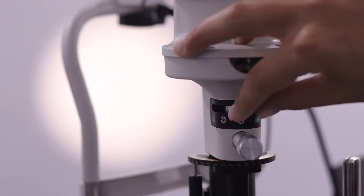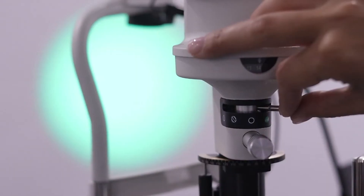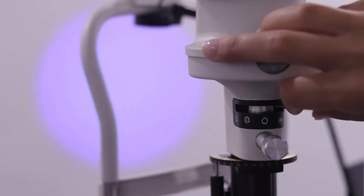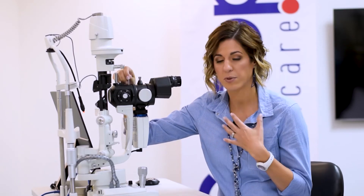Other filters included are the green filter — your red-free filter — meant for blood vessel viewing both anteriorly and posteriorly, as well as a blue cobalt filter for fluorescein staining. This slit lamp also has a Wratten filter included. I personally think you must always have a slit lamp with a Wratten filter — I no longer do fluorescein staining under blue filter alone. The Wratten adds a little yellow over the blue and it enhances the stain, making it much easier to see.